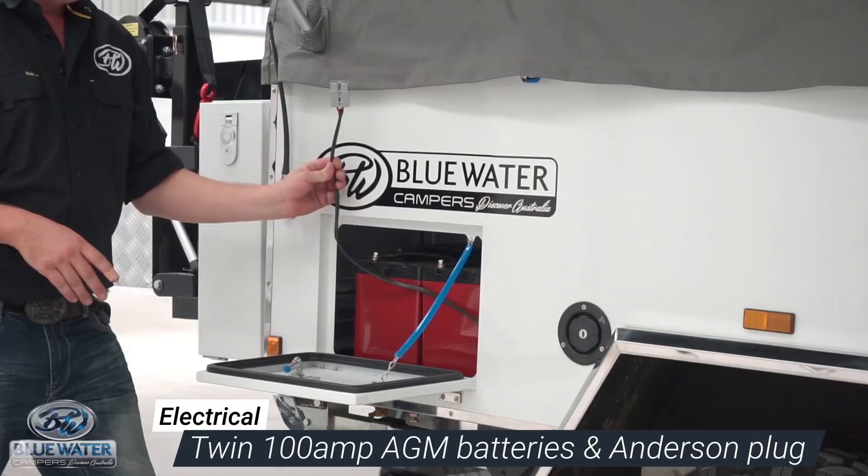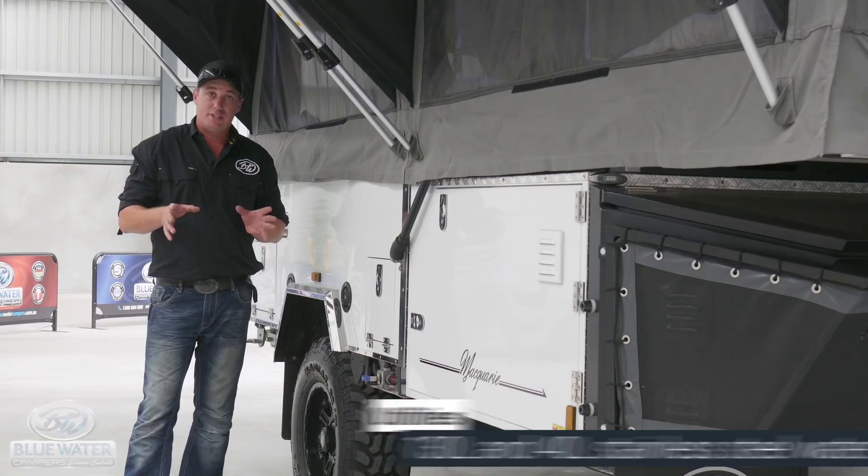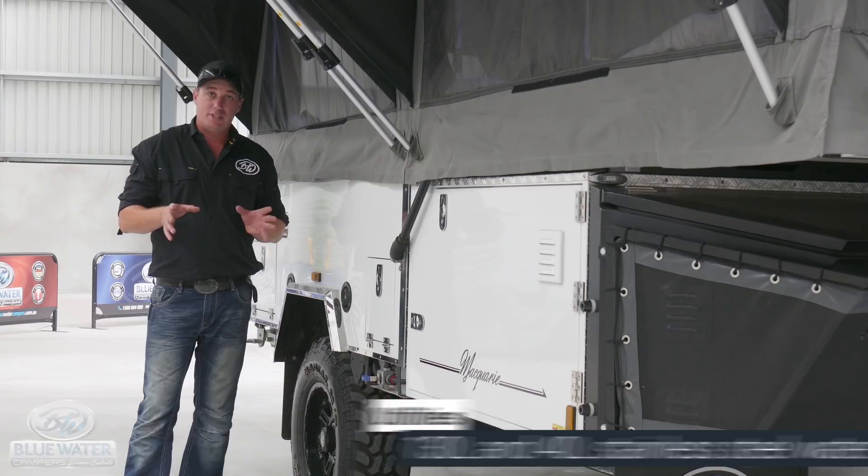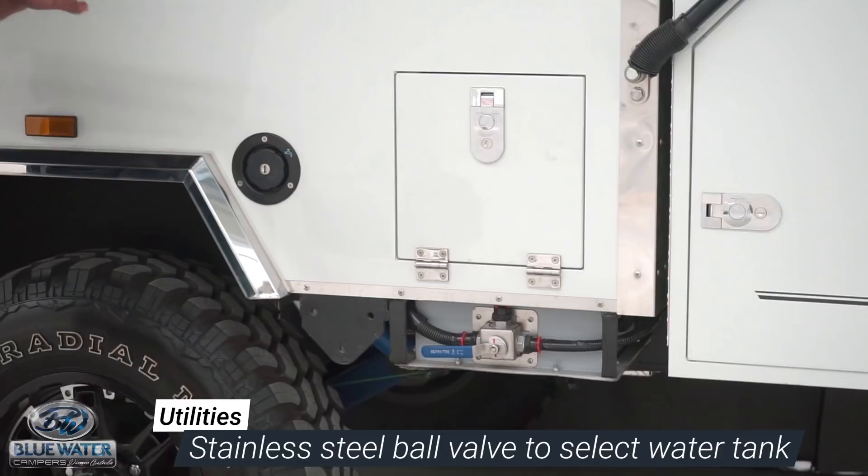Water capacity inside this camper trailer is huge. In the rear we have a 130 litre stainless steel water tank, and at the front we have a 40 litre stainless steel water tank. This is a stainless steel ball valve — this is where you select front tank to rear tank depending on which one you want to draw from.